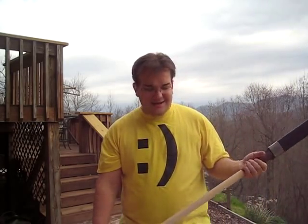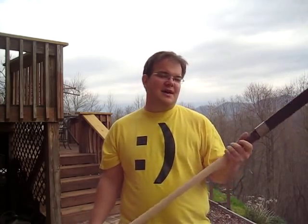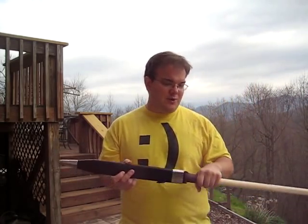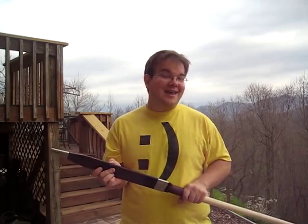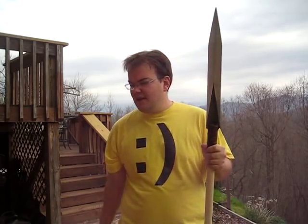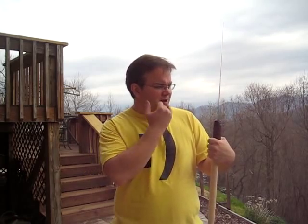Good afternoon again, fellow weapon enthusiasts. I am pleased to present you with my completed windless comma spear. This had first started out as the windless comma — that's Q-U-Q-A-M-A — and I then changed it into a spear.